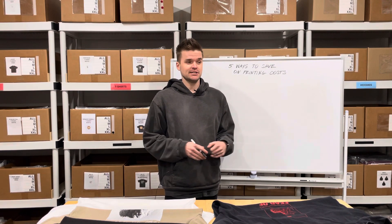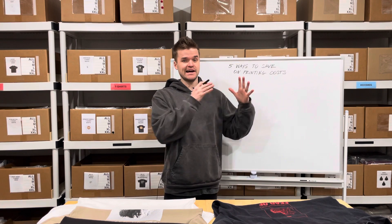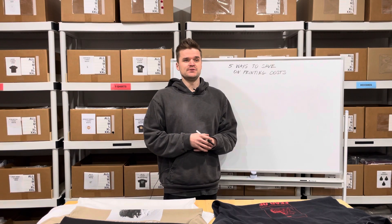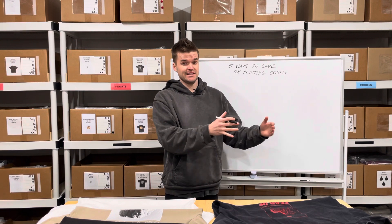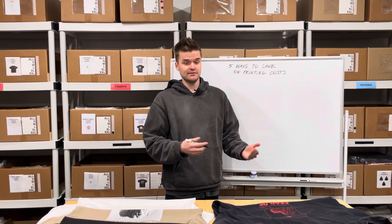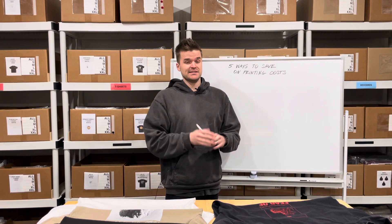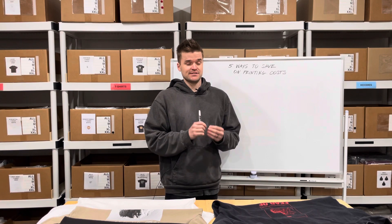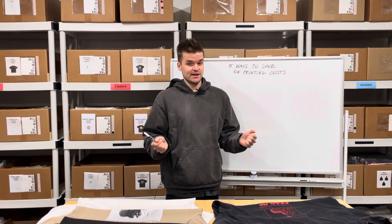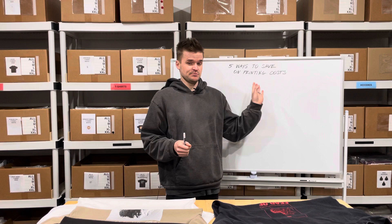When I started out my brand, I wish I would have had a video like this to guide me so that I would be really focused on exactly what I'm trying to do in terms of designing for a t-shirt or a hoodie. It helps you be on the right track, especially when you have a really low budget and you're trying to start a brand. Knowing stuff like this is super helpful.